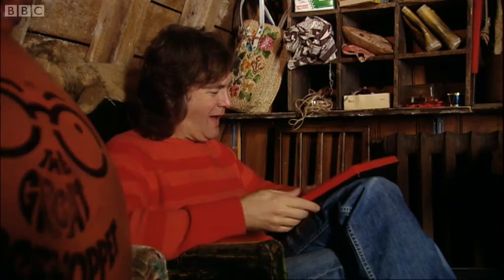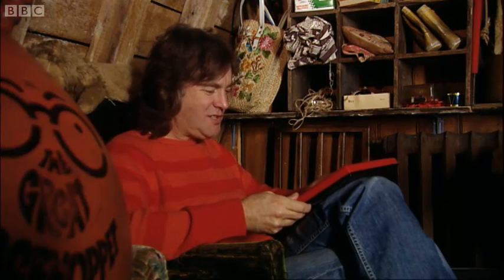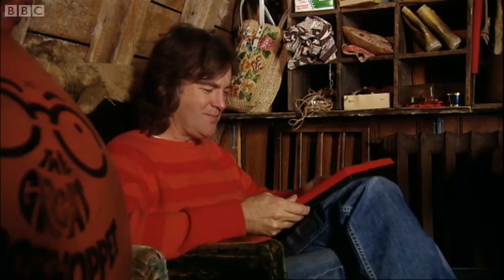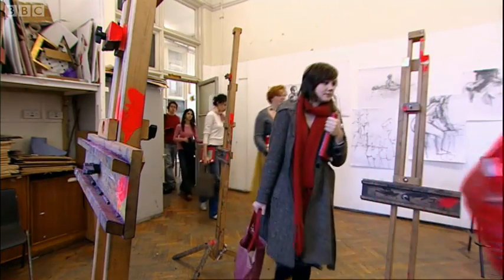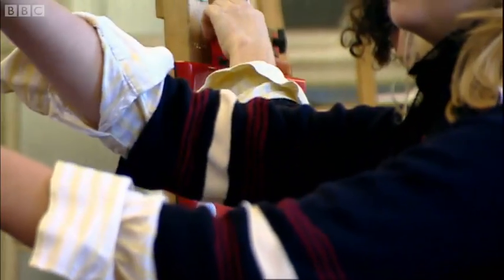This was sold to parents on the basis that it would turn their children into Picassos. Can it? Well, these students of the Camberwell College of Art specialise in life drawing, so I've commissioned them to produce a portrait of me in Etch-a-Sketch.